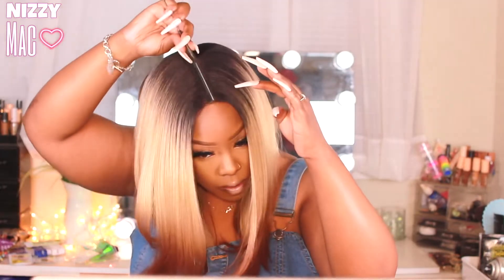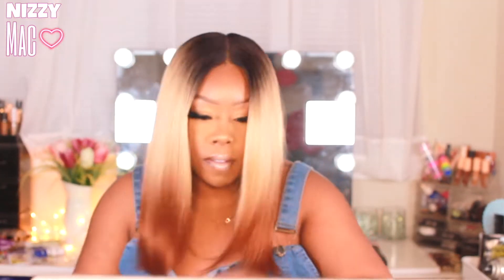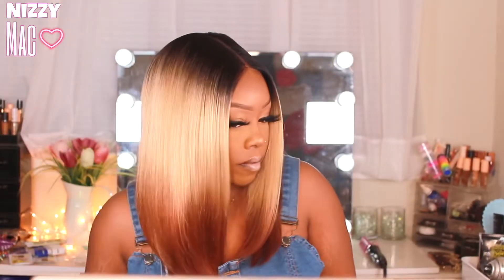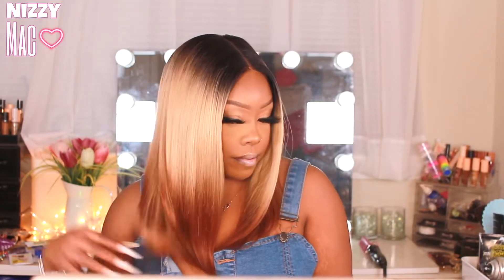It says transparent lace, and I will give it that because it is a seamless blend into my skin — it's bomb. I went in and tinted my lace with my Ebon lace tint, and did a little bit of Got2b right here to make sure she ain't lifting. That's all it took — cut the lace, throw it on, and go. It's that kind of unit.